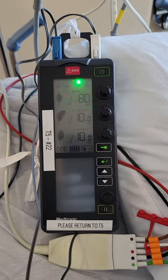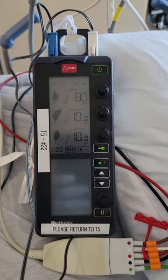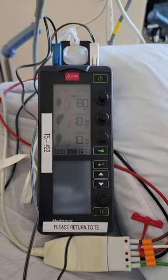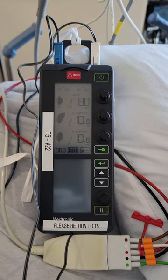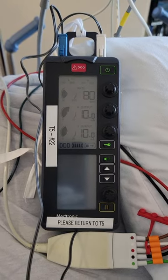This video is on temporary pacemaking. We're going to go over the epicardial pacemaker — these are the settings that are usually on the pacemaker right when the patient gets back. This is an open-heart patient. We can use this temporary pacemaker on other patients as well that maybe have a transvenous pacemaker, but I'm going to show you what exactly you're going to look for and what you're going to do with an epicardial pacemaker.